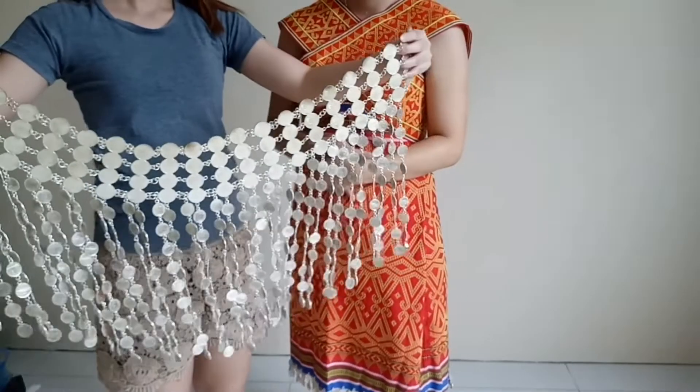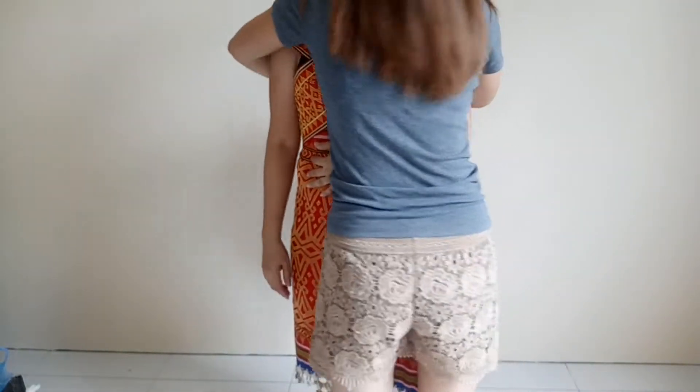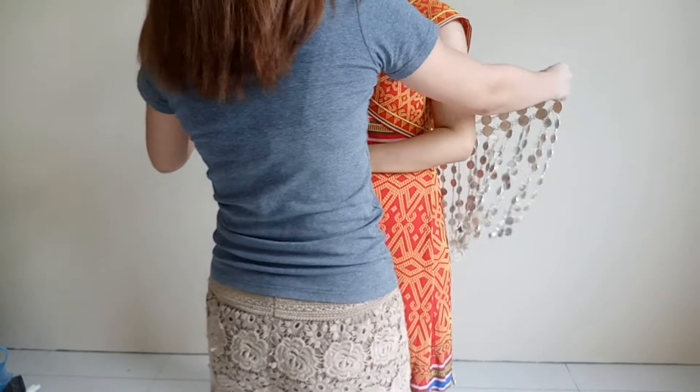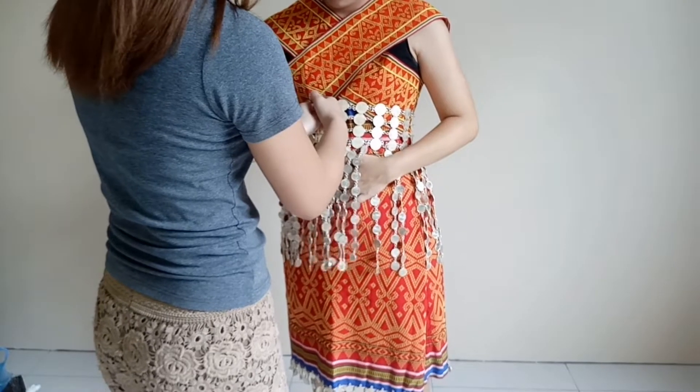Then put on the belt, which we call gobank or cementing ringgit. Wrap it around your waist and secure it using the hook.